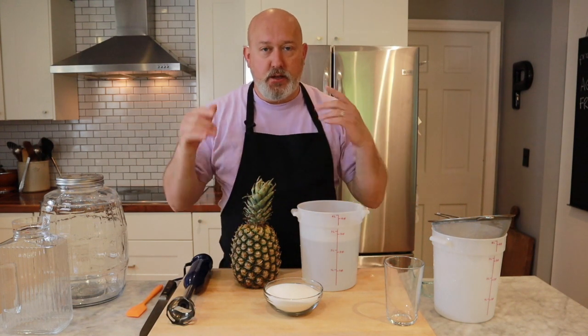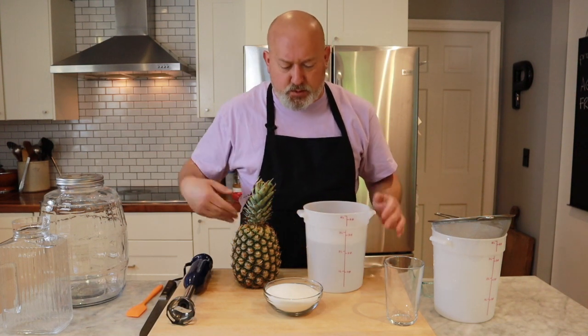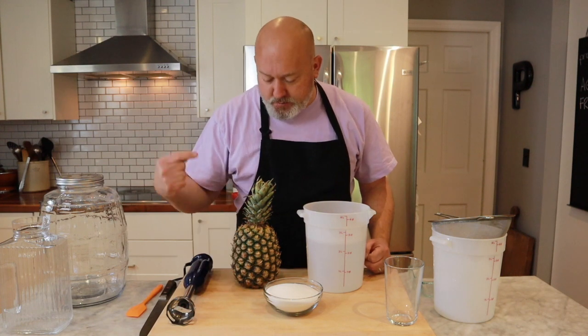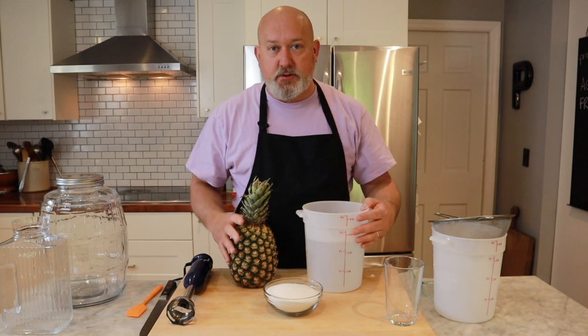Today we're doing Pineapple Agua Fresca. I have almost three quarts of water, just close to three quarts of water, about two cups of sugar, and a pineapple. This pineapple is a little overripe, and I like it that way — it's a little sweeter that way.